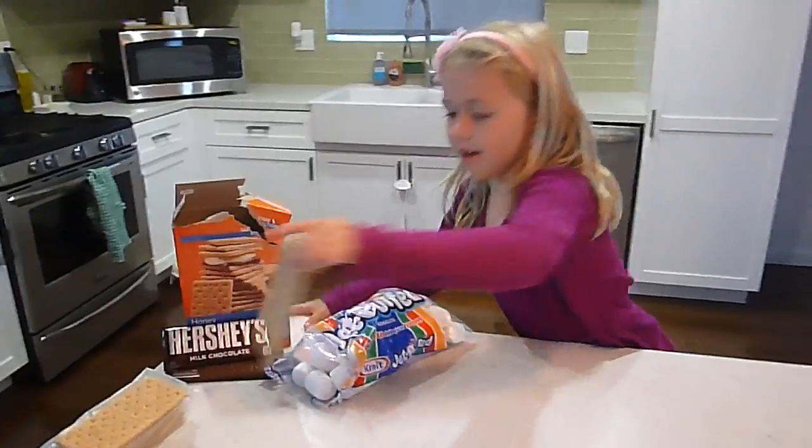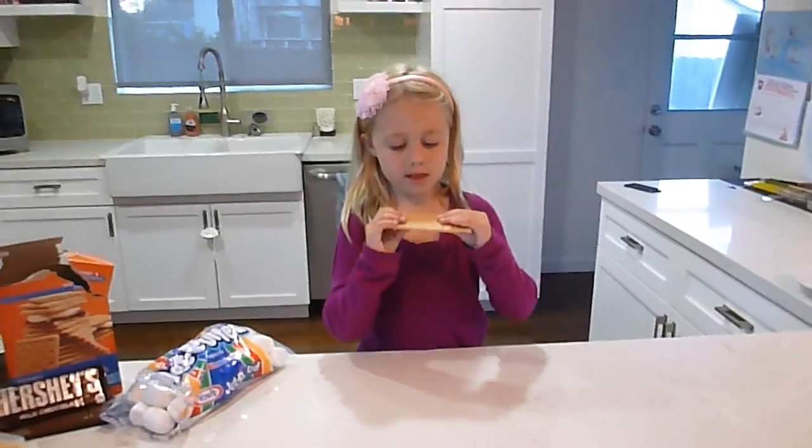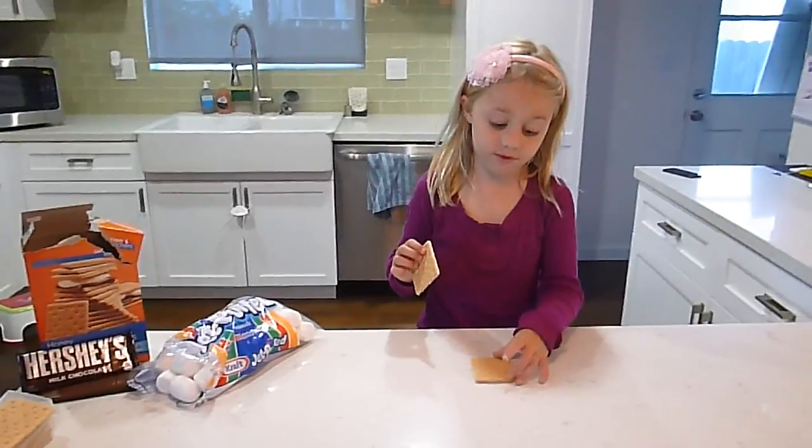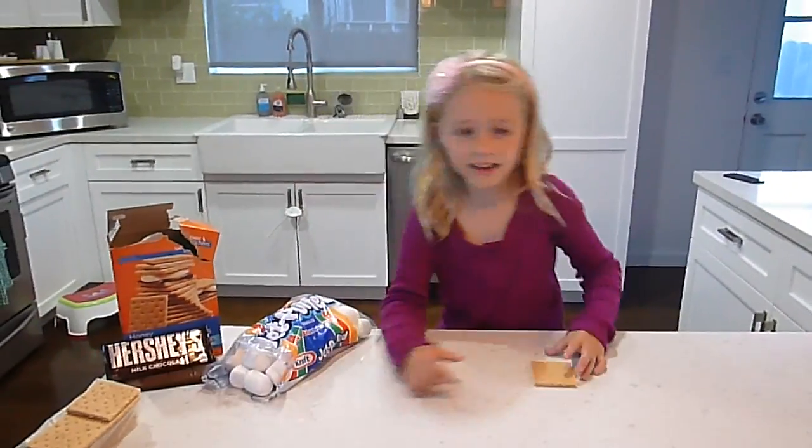So first, we have to cut this — not with scissors, with our hands. But if you want to do it with scissors you can. Okay, we have that end.